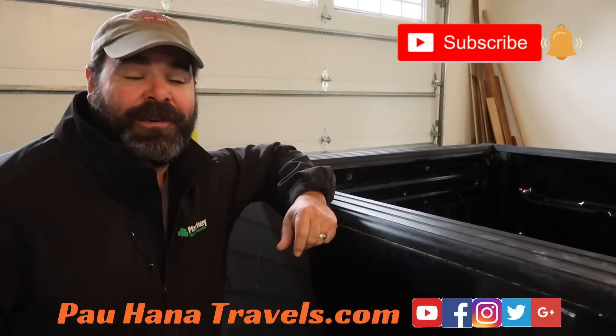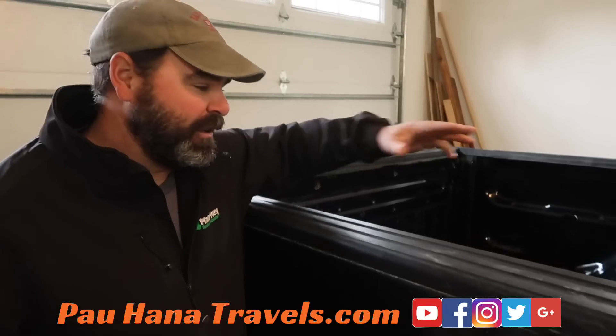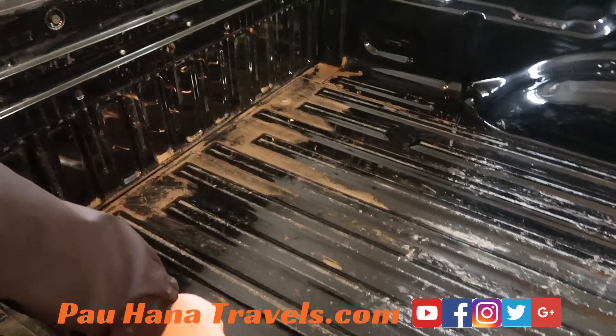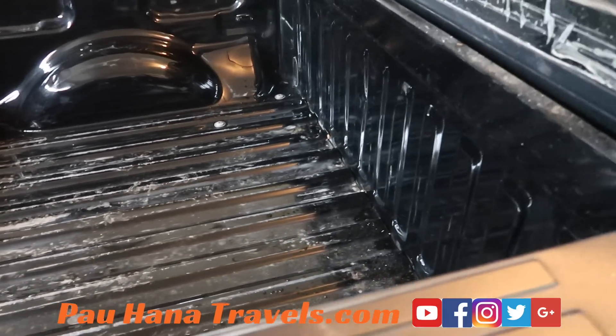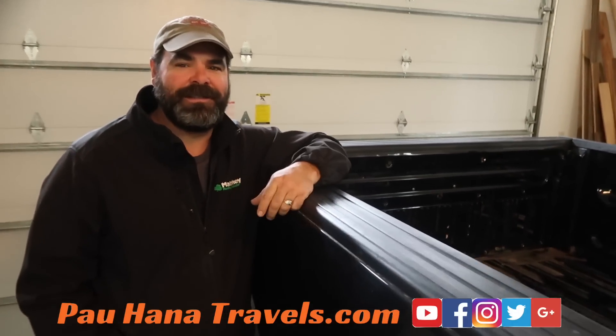All right, well today we're off for our first modification for the truck. Yesterday I spent some time taking a plastic bed liner out of the bed back here, and this morning we're going to go in and get a Line-X spray-in bed liner applied. So this will be our first modification of many to come.